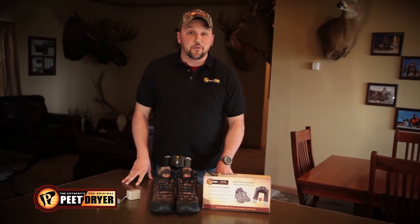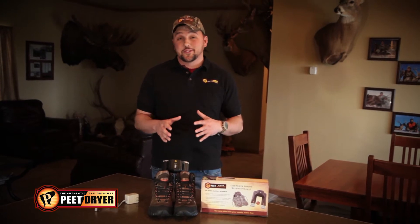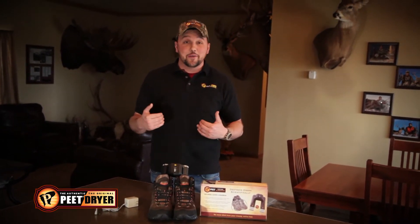Hi, I'm Mike Straub from Savage Outdoors. Who likes smelly feet or boots or shoes that don't smell good in your mudroom when you come in your house? I know I'm not one of those guys.